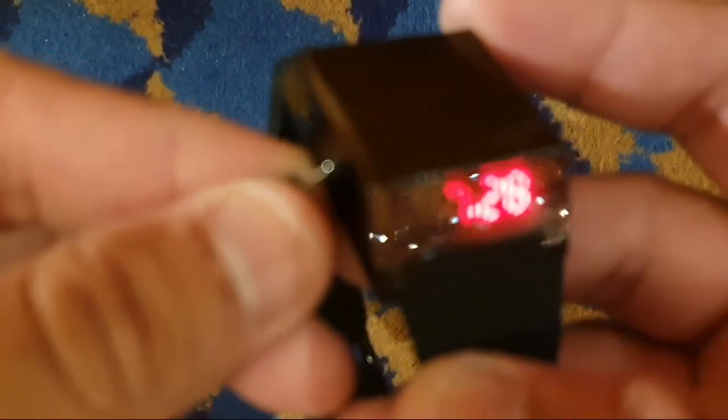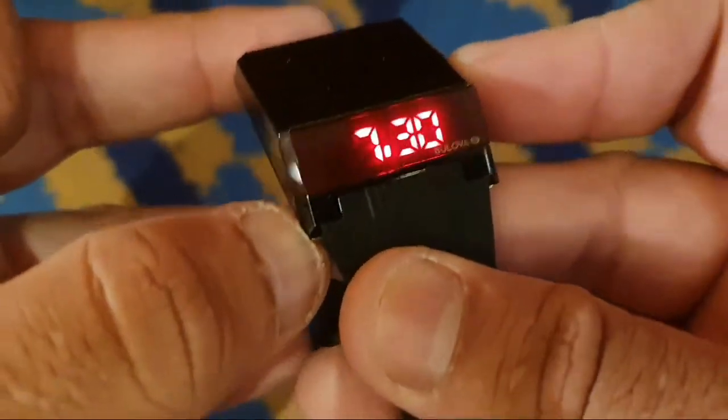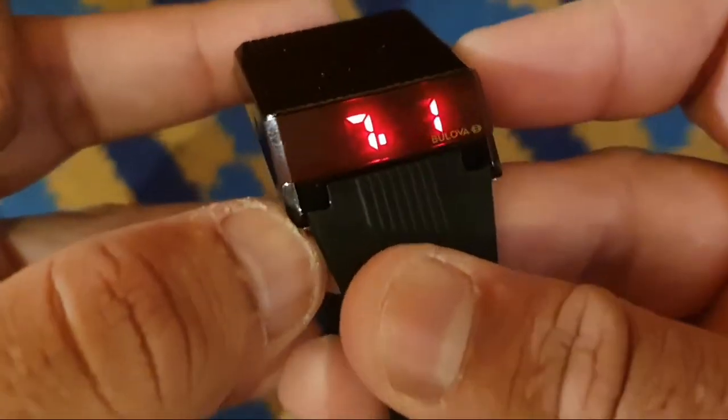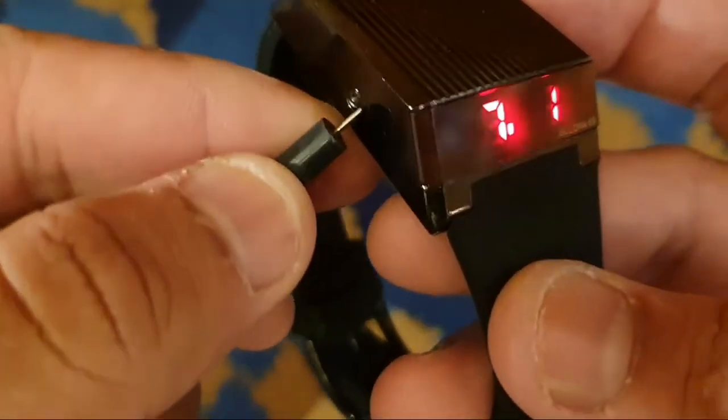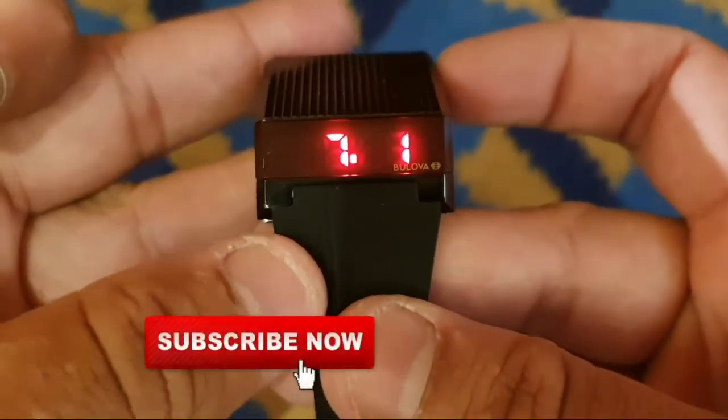Now you can change the month. Once you choose the correct month, press the left button one more time and now you can choose the day of the month. Once you are done, press the left button again to exit the settings. Thank you for watching this video.